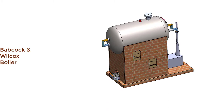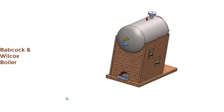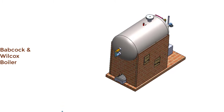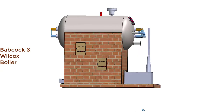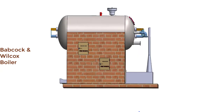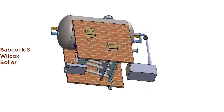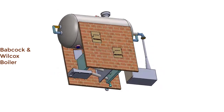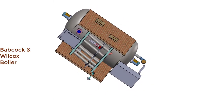This is the grate placed inside the furnace. The grate is the platform for keeping the fuel for burning. Now let us see the parts inside the brick walls. Inside the brick walls, there is one grate and there are the water tubes.